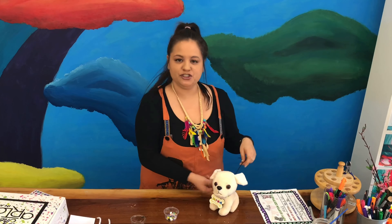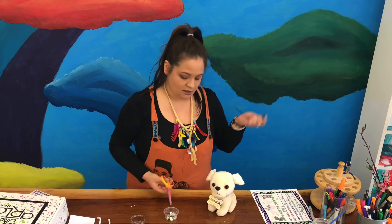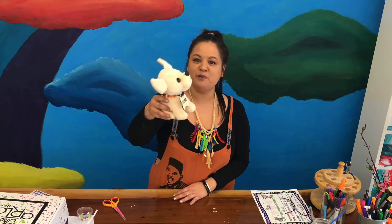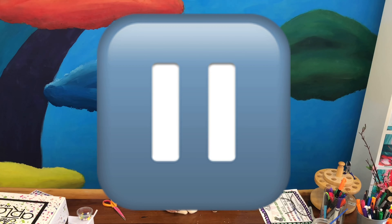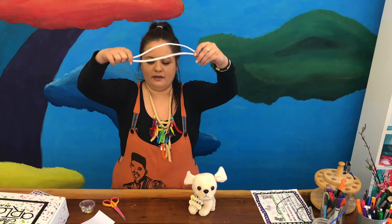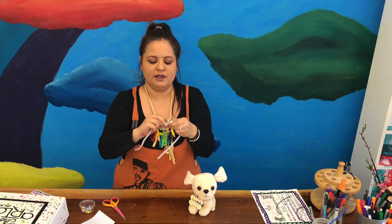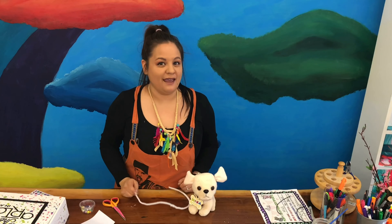I have these extra strings — I'm going to trim them and save the extra pieces for next time if I want to make jewelry. Go ahead, press pause and put your puppy's collar on your puppy. Now we want to make a leash! We're going to make it with these pipe cleaners — easy peasy. Put them together like this to make one long pipe cleaner. Go ahead and add yours.